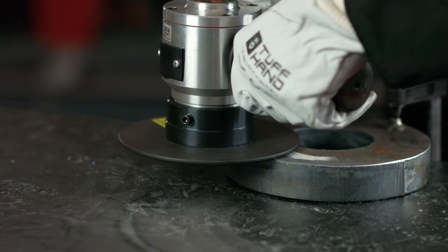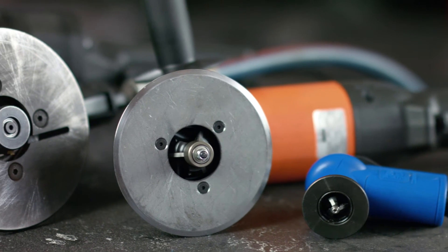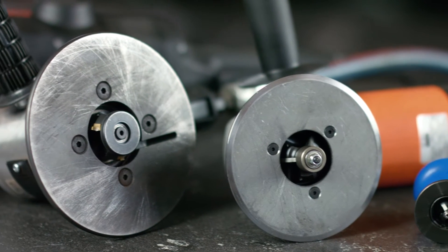At BM Technic we recommend beveling as a fast, safe, and consistent alternative. The main sizes of radius beveler we provide at BM Technic are radius one and a half, radius two, and radius three.